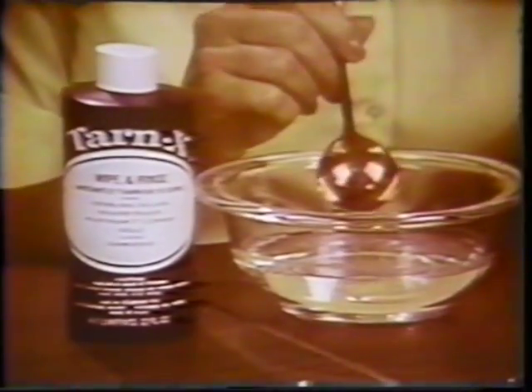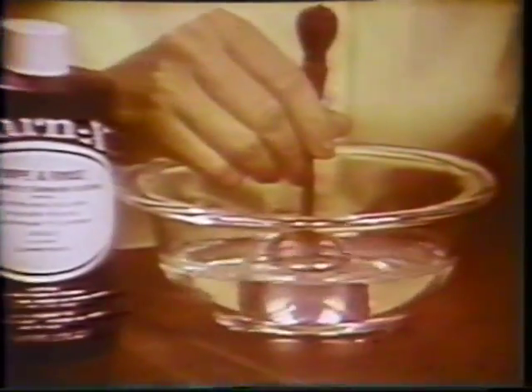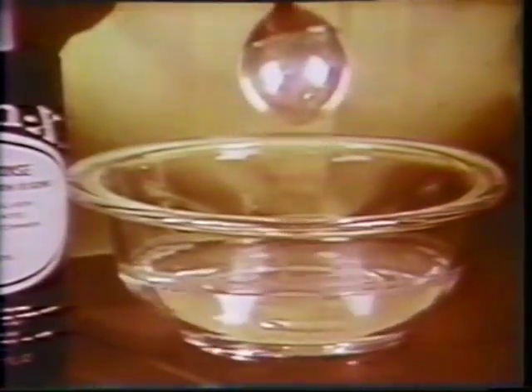You've probably never had a spoon as tarnished as this, but watch. Just dip. Did you ever see anything so easy?